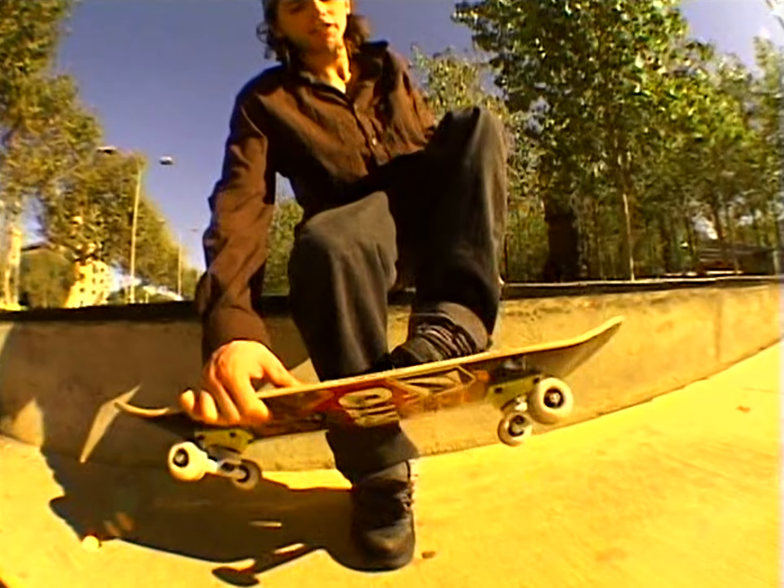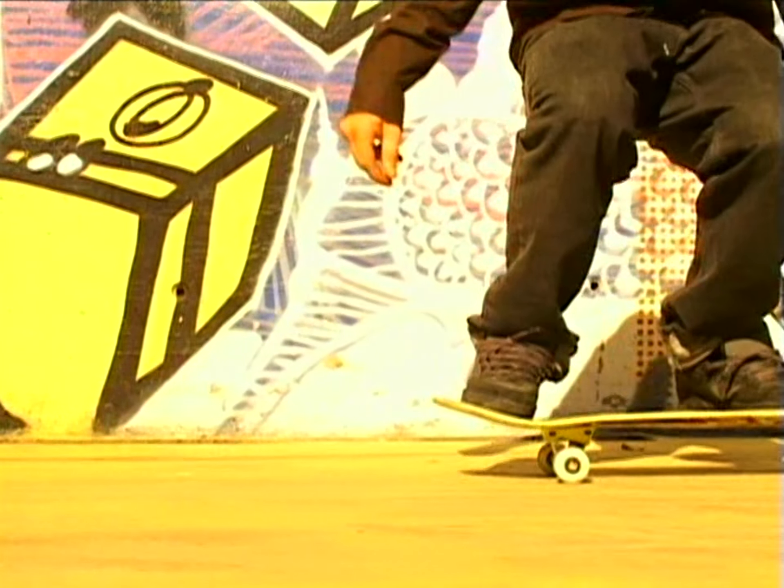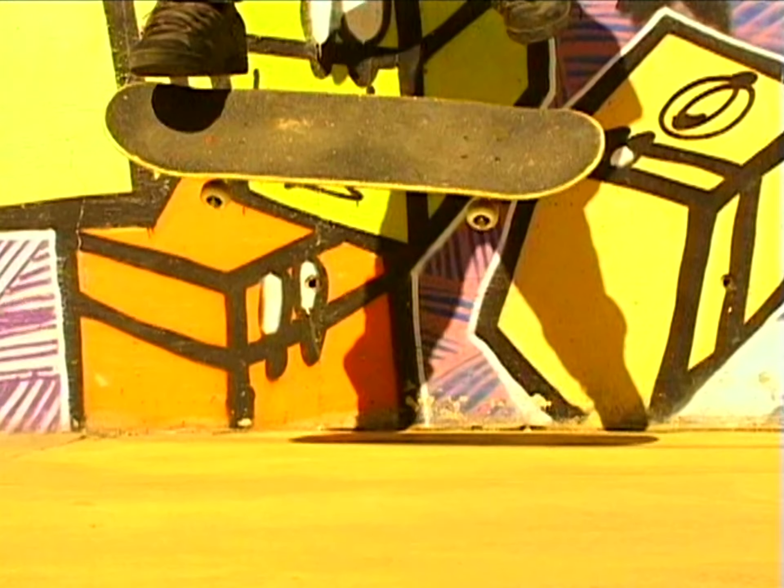And then with your back foot, it's going to go on a diagonal, about from here over that way. And you're going to want to flick it. It'll be flipping. You want to just jump with it.